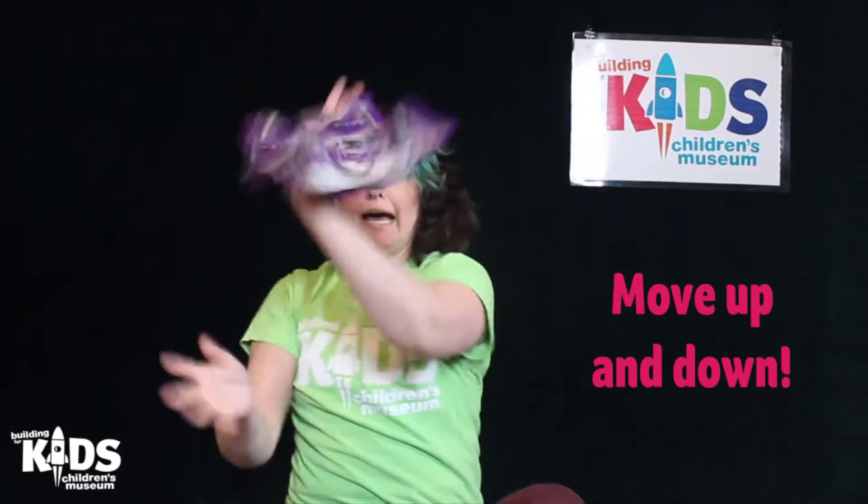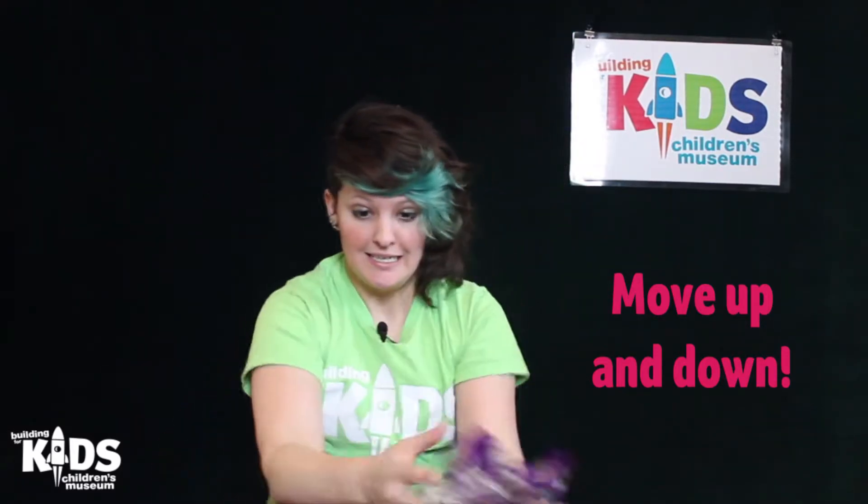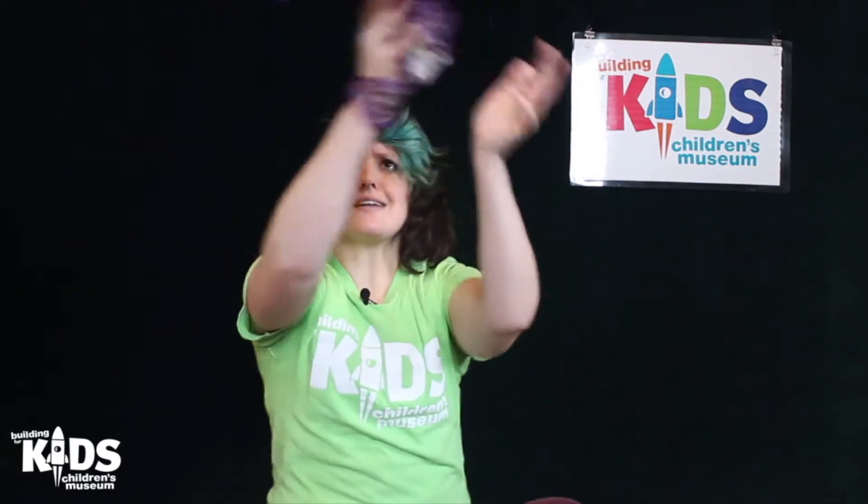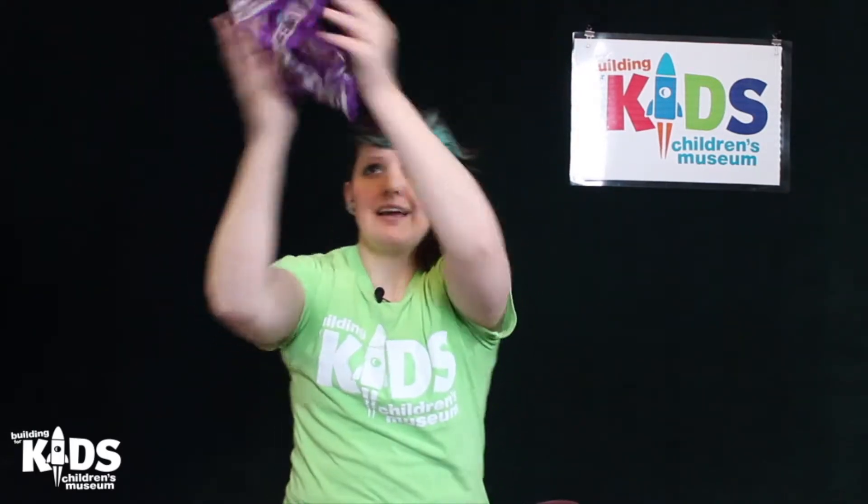Now while we're doing this we're going to move the scarf up. And move it down. Keep it going. How you doing? Doing okay? I bet you're doing great. Let's go back up again. Kind of like it's climbing a little ladder, right? And back down.